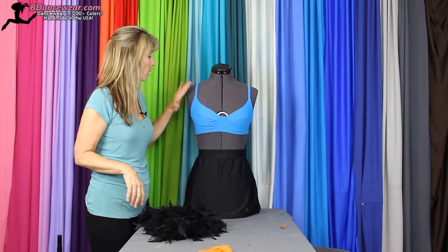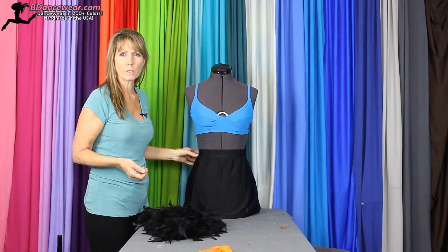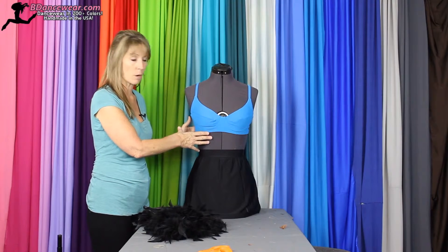First thing you're going to want to do is pick out what type of top and bottom. Now for this I'm using a skirt, but you could use shorts, briefs, or a regular bra, or this hybrid bra that's right here.